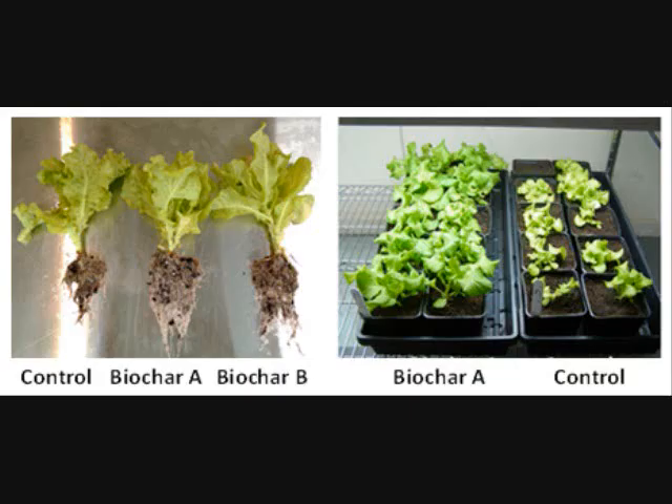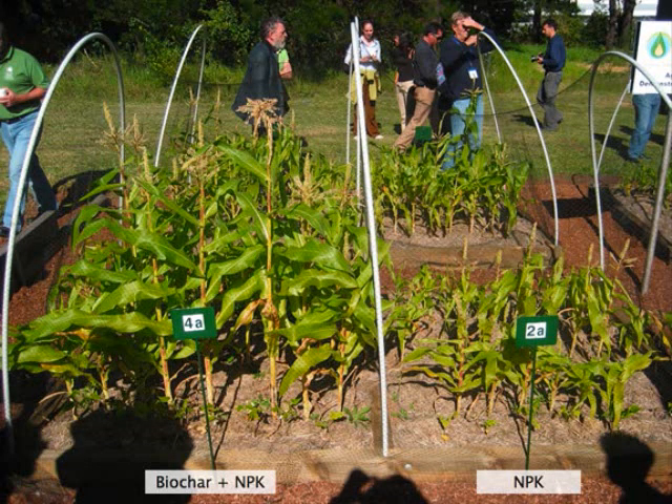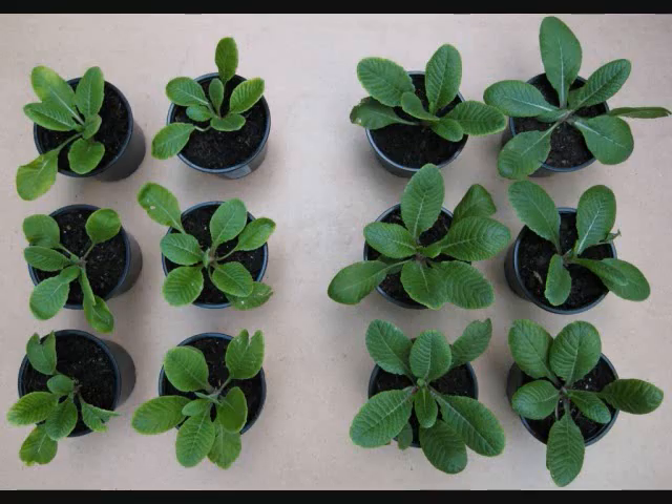I've got some comparison photos here you can see. On the left is the control — no biochar. With biochar, you can see the difference — unbelievable. Here's some corn — just adding a little charcoal, what a difference, nothing else different, just the charcoal. Here's some other plants; you can see on the right the bright green, how great it looks compared to the ones on the left that don't have biochar.